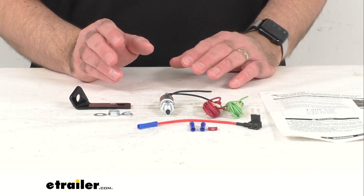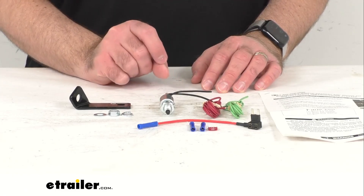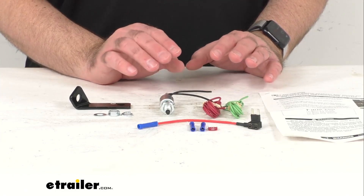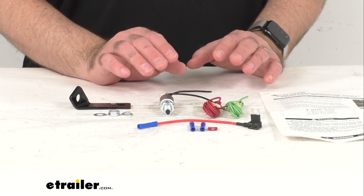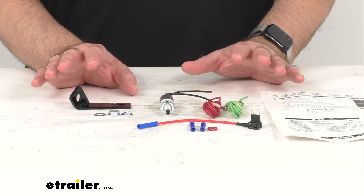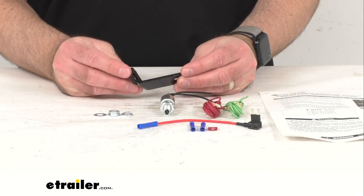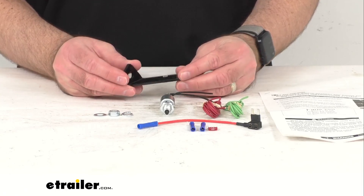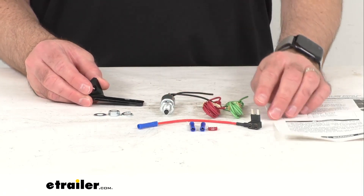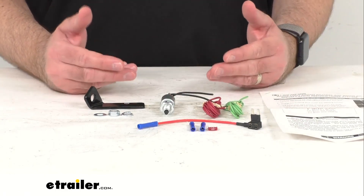With Roadmaster's Stop Light Switch Kit, you will always know when the brake is being depressed and you will avoid costly damage. This is going to work great for any application that does not have a tow position in their ignition, and it wires directly into your car's fuse box for constant current.